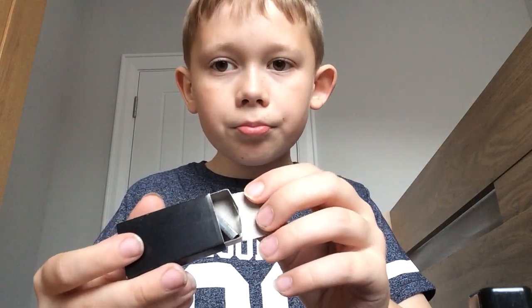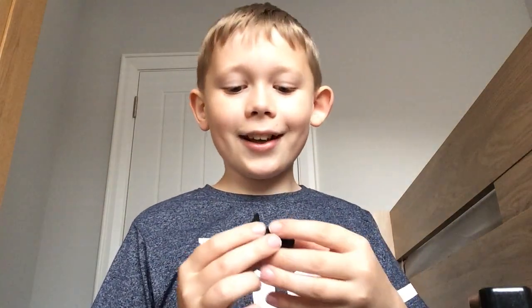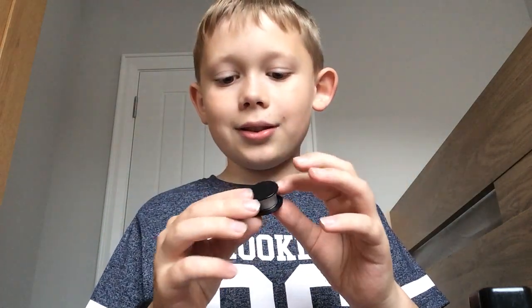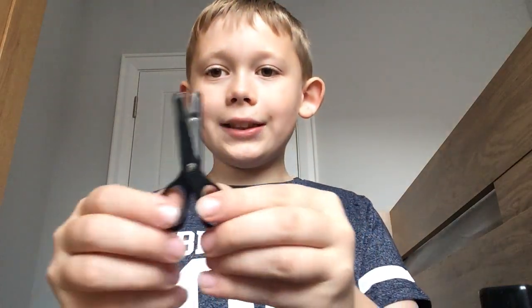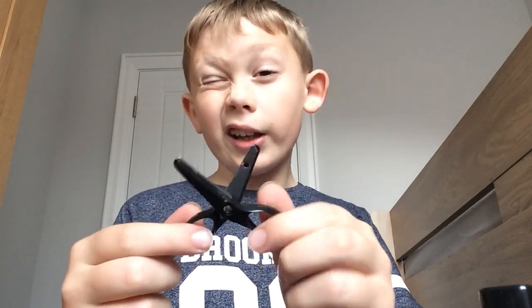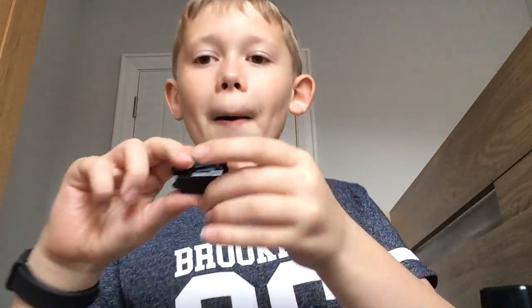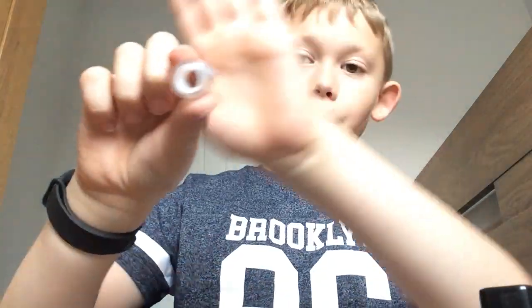I've got staples in here. I've got a mini tape — you can just use this here. I've got teeny tiny scissors — they're not that great, you can't really cut well with them, but it's still fine. I've got a mini stapler with the staples already in it.